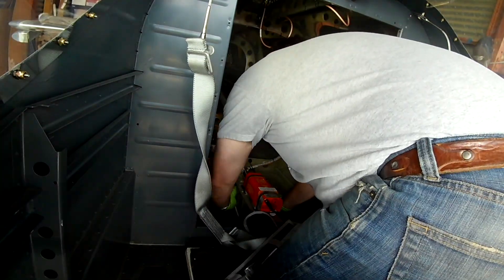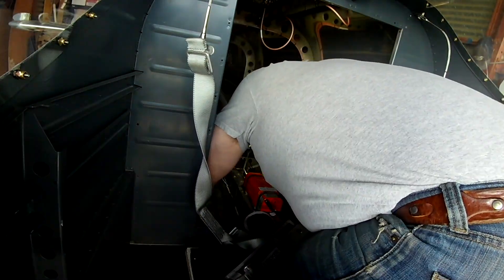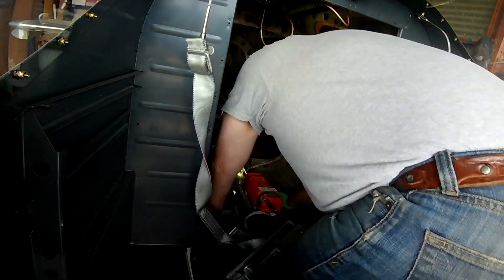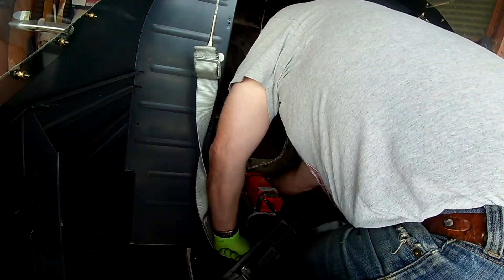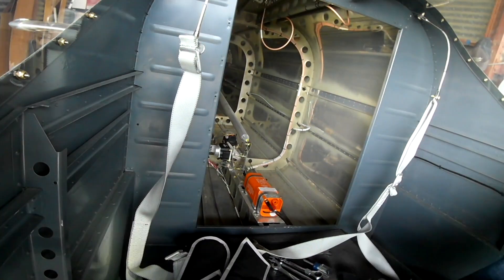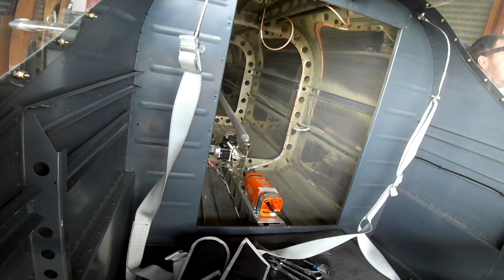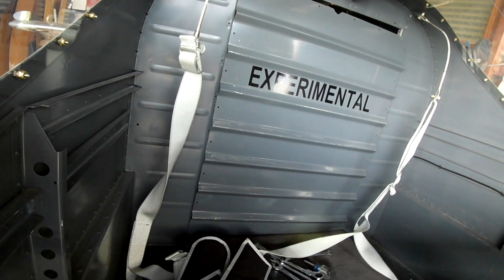Here we go — this is the thing I've really been avoiding forever: the last trip into the tail cone. Just double-checking to make sure all the torque striping is good, making sure the jam nut back there is good, torque striped, and everything's happy. Getting out of that thing was just an absolute pain.